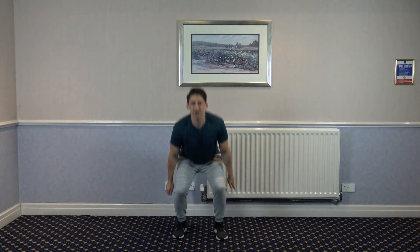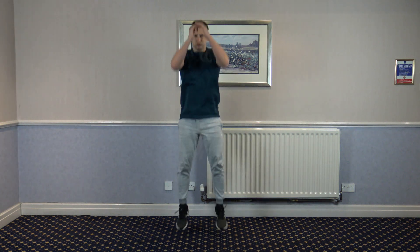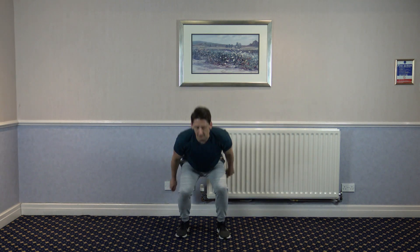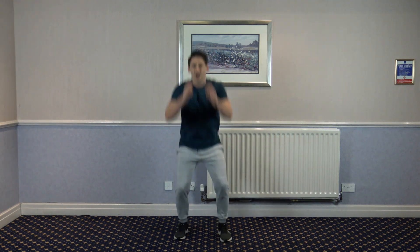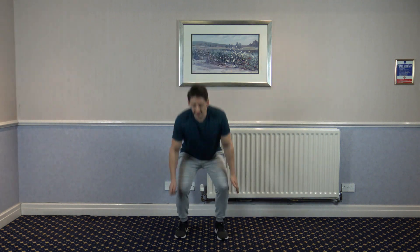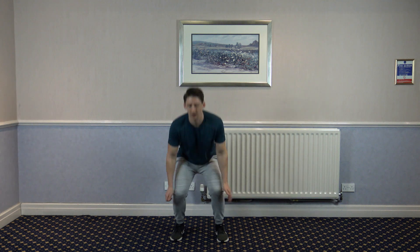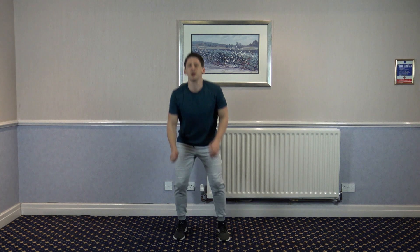Nice work. I feel my legs start to burn up already. As many reps as you can — if you want to go faster, you do that. We've just gone halfway. No shame in stopping if you want to take a little bit of a rest break. It's hard to do. If you go for it without stopping, hats off to you — I salute you. Five, four, three, two, and one.